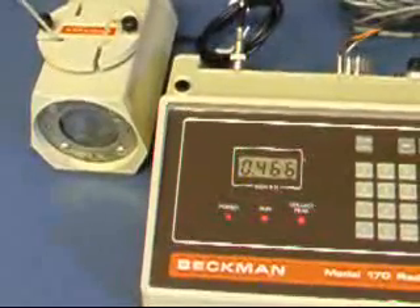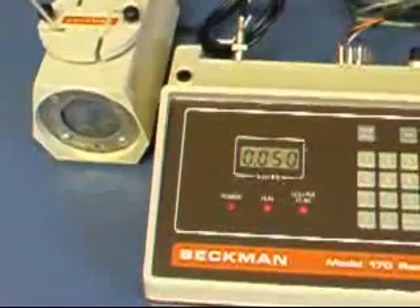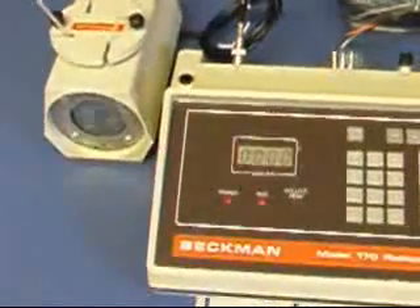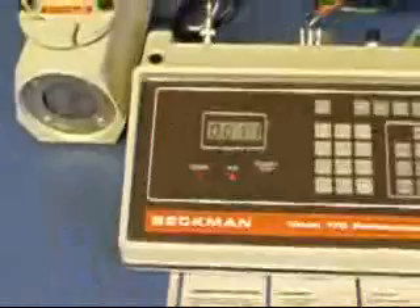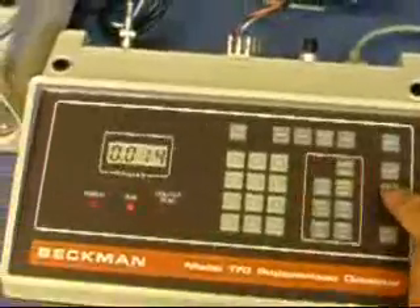The scale goes right back down to background level. I'm going to press the stop button.